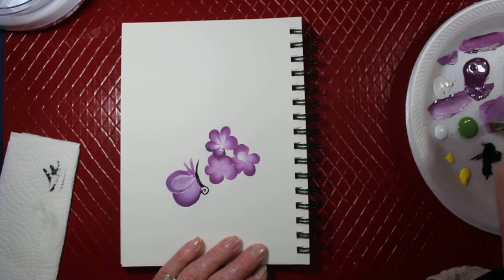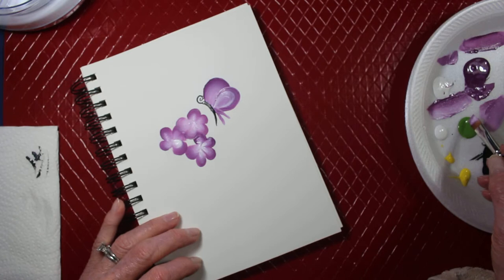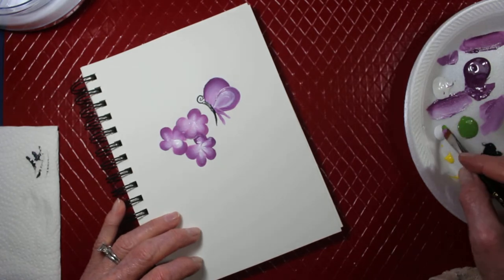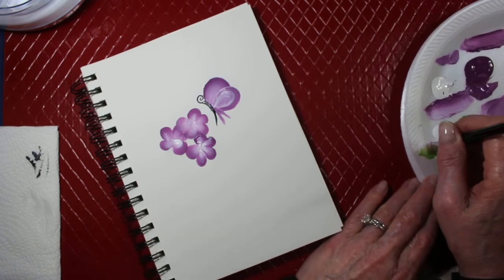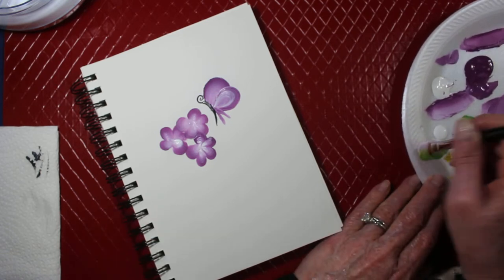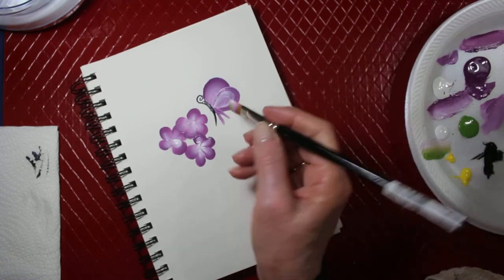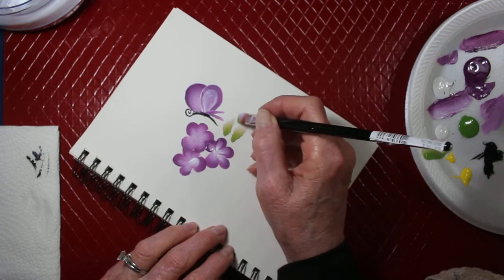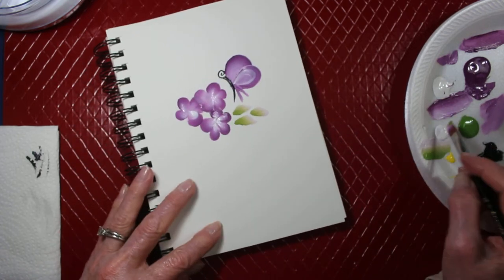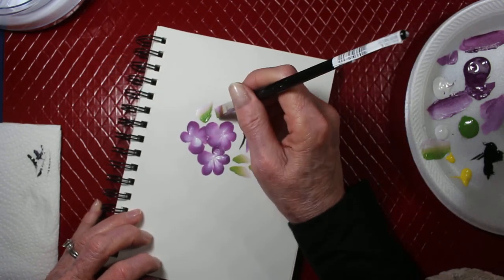You don't have to wipe your brush off — just go into the green. We'll add some light green and white into your brush a little bit. It's going to make a few little leaves off of here. I'm going to start leaves, like that.